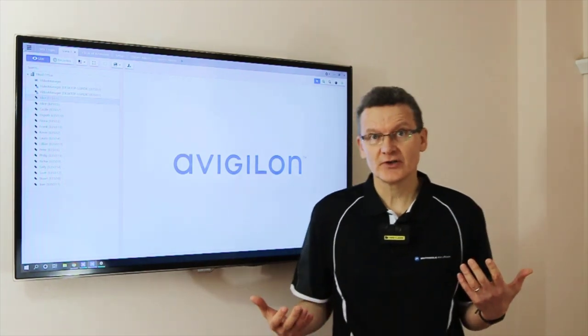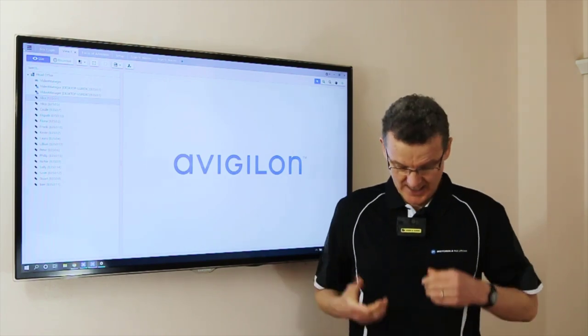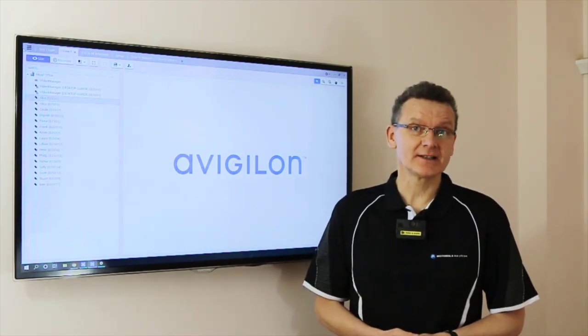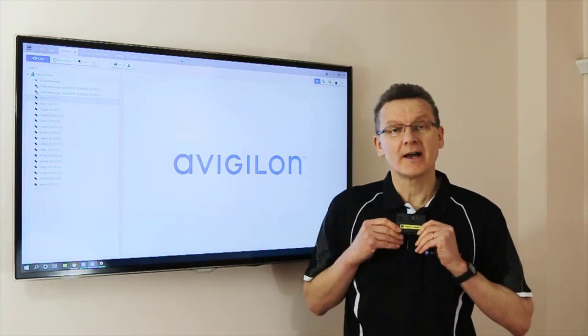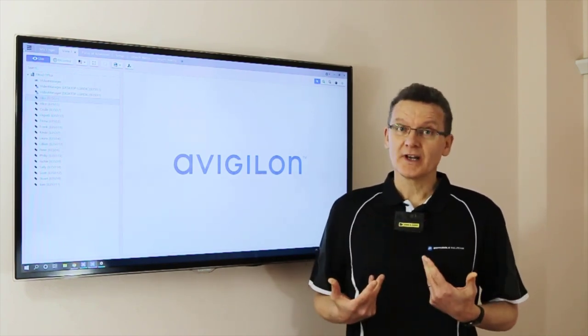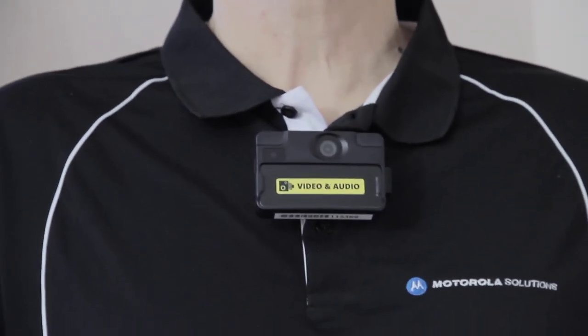Here I am in a customer service position, maybe interacting with frontline customers, and I'm beginning to feel a little bit threatened. The situation is getting out of hand, so I just start my camera recording. Within a couple of seconds it's recording both video and audio.